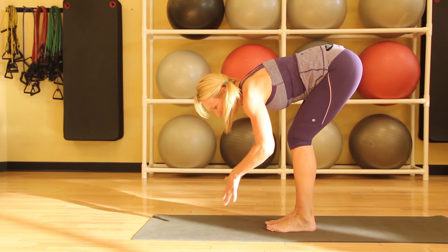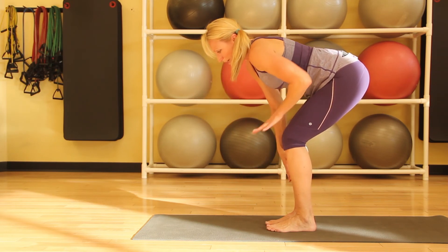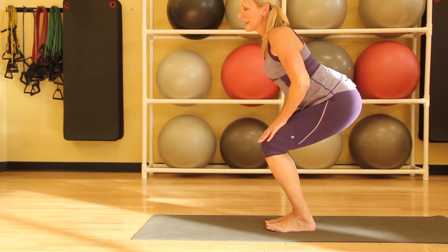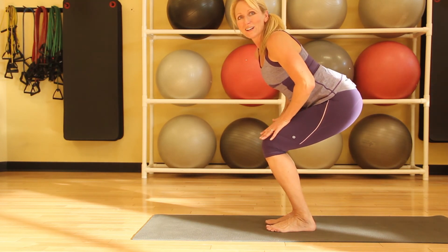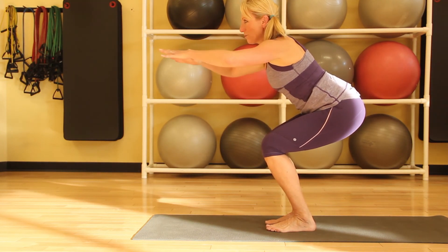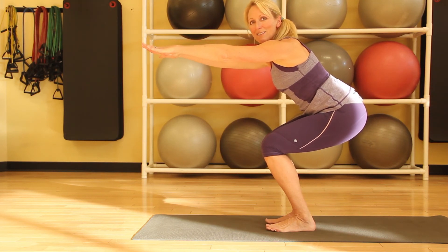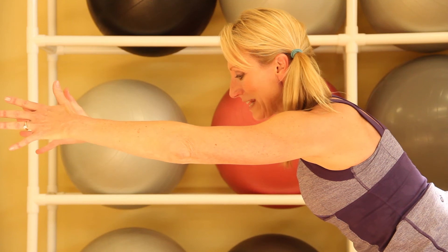The last pose is Chair Pose. We're going to bring our hands onto our thighs and come up to a really straight, strong spine. The hands can stay here, come to the heart, or reach out in front. You want to put your weight in your heels, and take five to ten deep breaths in Chair Pose.